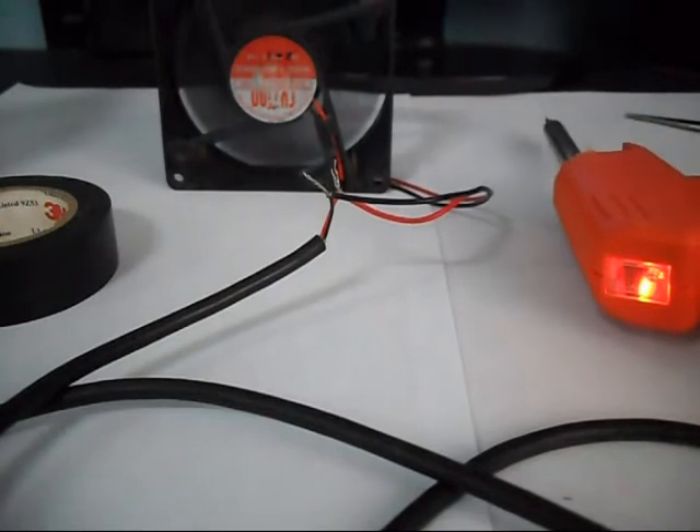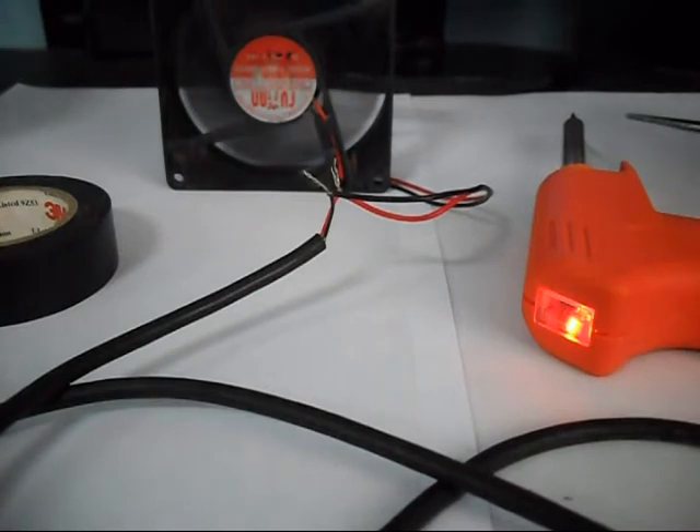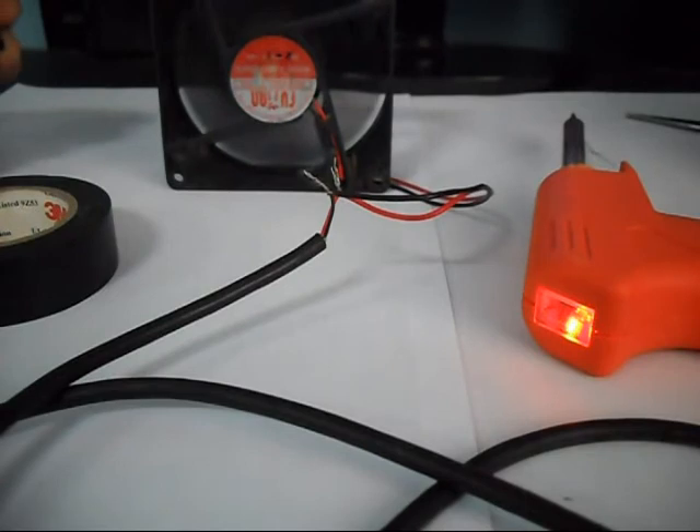So how can you use this device? For example, you can use it for additional cooling for your laptop. But it doesn't give that much power or much air, so at least you can use it for other purposes. So there you go, hope you like it.